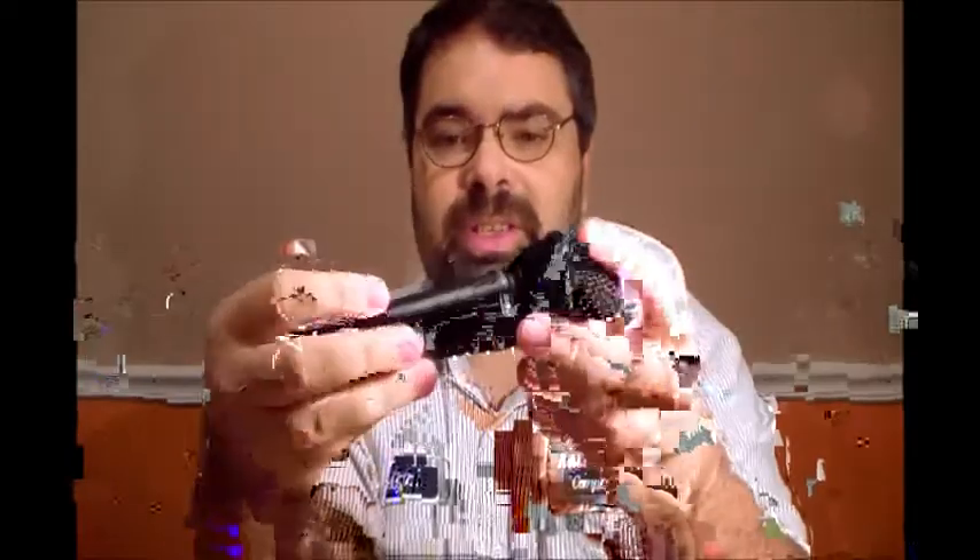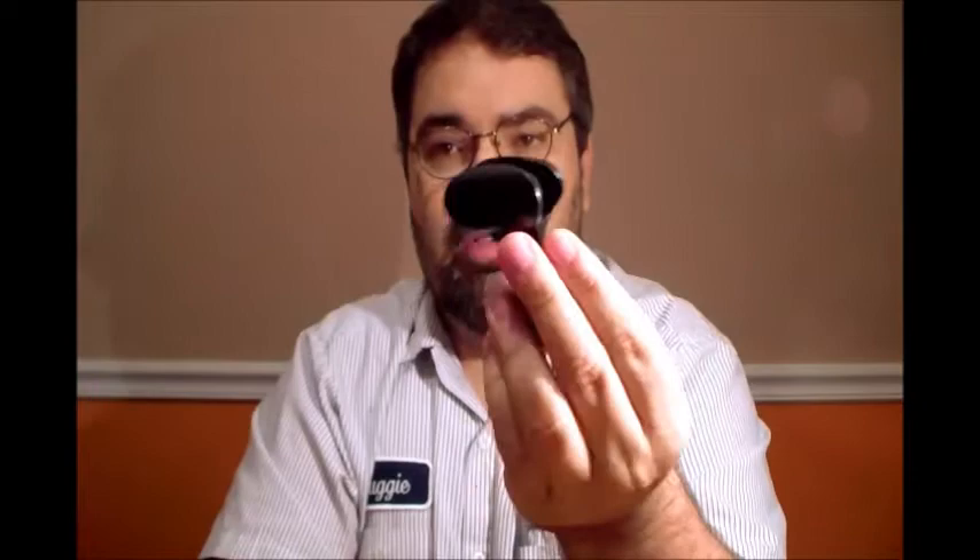This comes with, of course, the handheld microphone itself, the transmitter, and it also comes with a microphone clip that your microphone slides into, and of course on the end of this, it is threaded to go into a microphone stand.